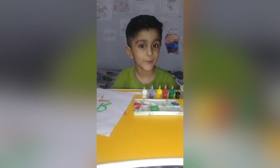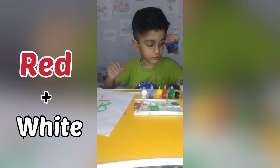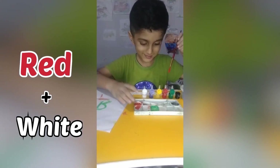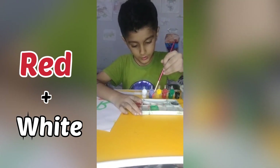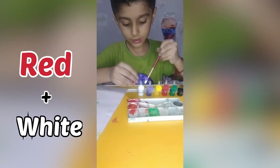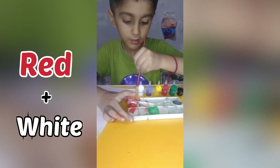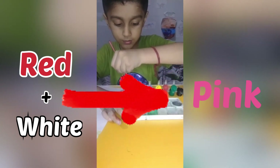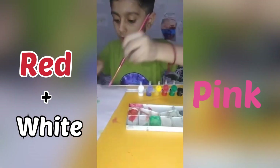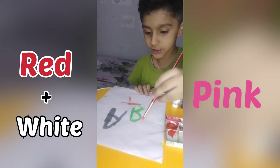Now it's time for red and white. First I will pour red color, then add it into the white color and mix it. We are getting pink! Our pink color is ready. Now let's try to make a letter with it — I will make the letter D.